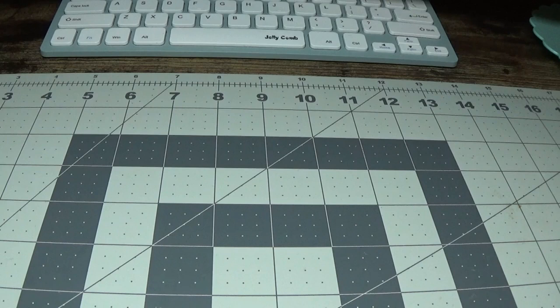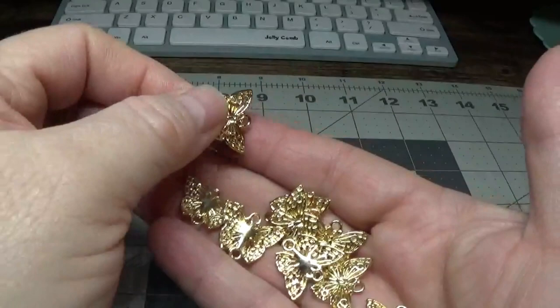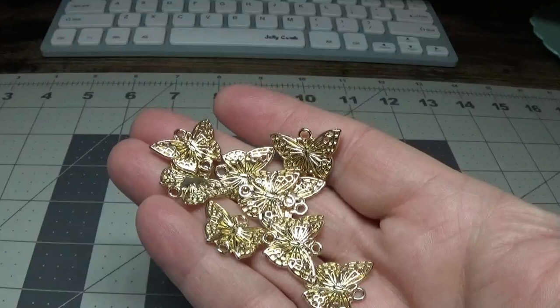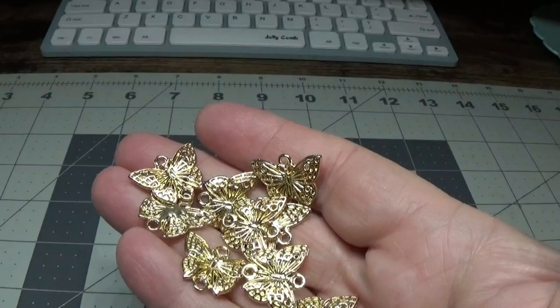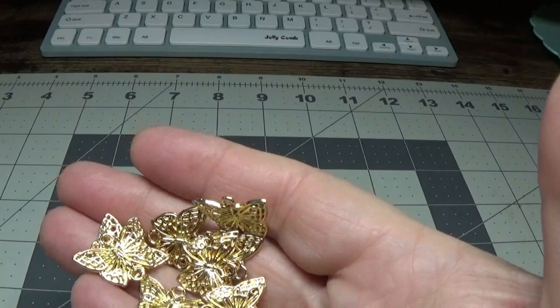I also purchased these beautiful little butterfly connectors. I thought they would be really pretty used on earrings or just as charms for craft projects — you guys know how much I love my charms. These were $2.46 for 10 pieces, and the store's name is spelled J-A-K-O-N-G-O.